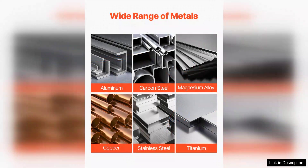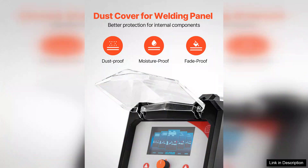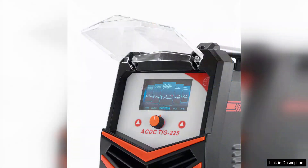One of the standout features of this machine is its AC/DC capability, allowing you to work with both aluminum and steel seamlessly. The pulse function is another impressive addition, providing better control over the heat input, which is particularly beneficial for thinner materials. The IGBT technology ensures efficient and reliable performance, resulting in smooth arcs and minimal spatter.